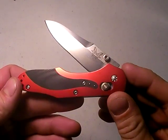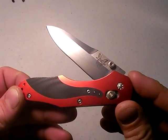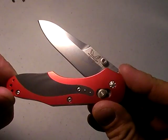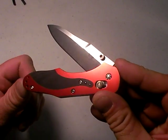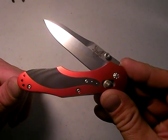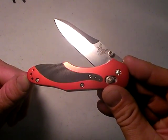Welcome to Nutnfancy's review of the Benchmade AXIS 960. I know some of you have really been wanting me to review this. To be honest, it's a hard knife to find. This is not a knife I can go down to the local sporting goods store and find. To find it in person is difficult.